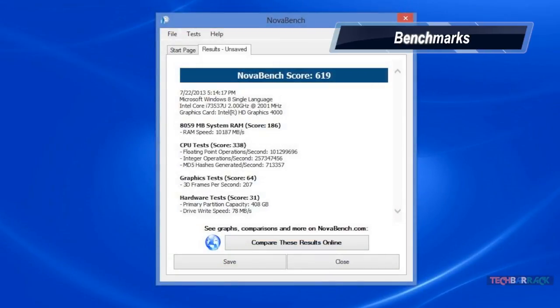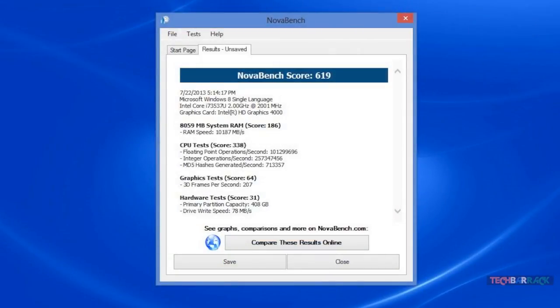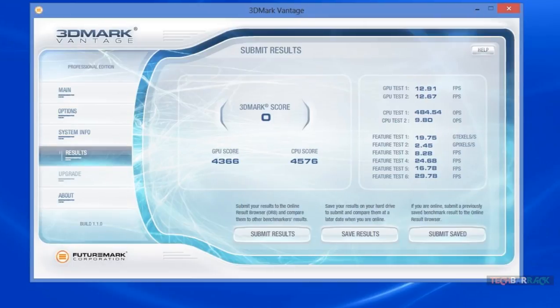Looking at the benchmarks, the results appear poor and the GPU FPS is low. However, these results are from high graphical settings — at low settings the performance is average, achieving around 30 frames per second. This is proved in the gaming performance test at native resolution and low settings. Almost all games gave around 30 FPS, but Crysis 3 only managed 15 FPS.